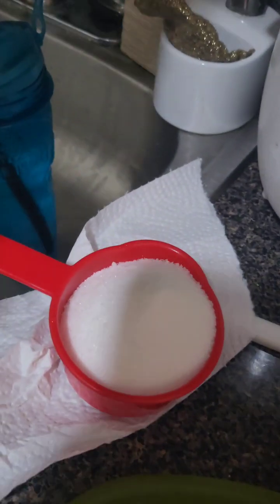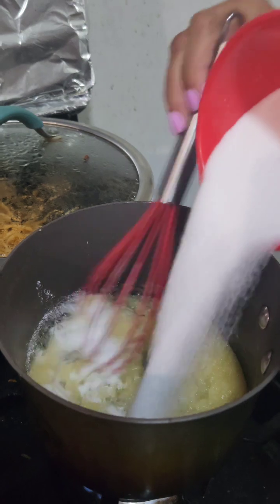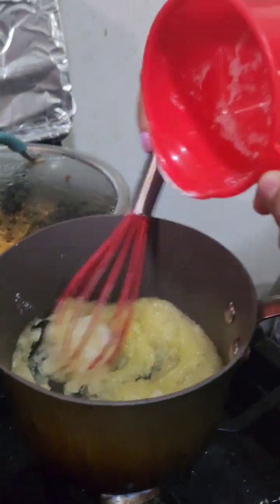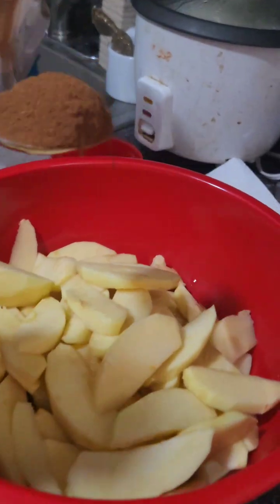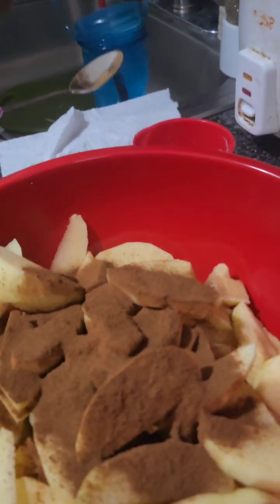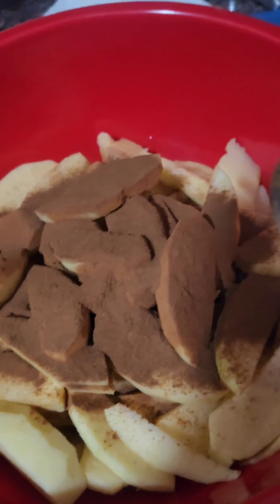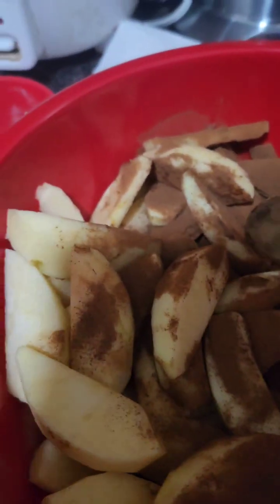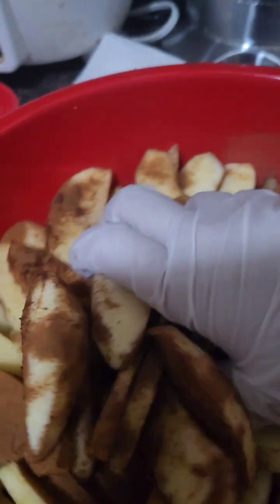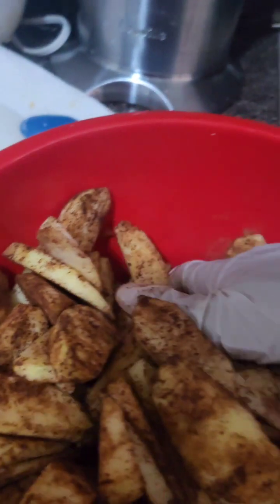Put one full cup of sugar in there, just pour it in. Meanwhile keep mixing. It should be that consistency. Then you want to add one tablespoon of cinnamon — one and a half — and mix it in. You want to mix faster, with a glove, so all the apples have the same consistency of cinnamon on them.